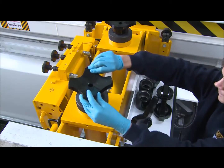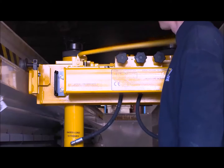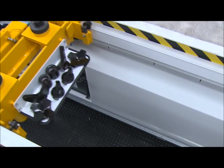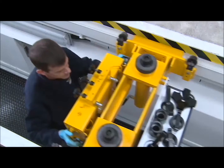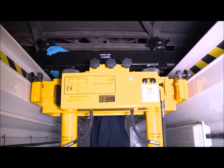MajorLift's pit jacks are available in models rated up to 20 tonnes, either air-powered or hand-operated, and for seriously heavyweight tasks such as military or railway vehicles, even aircraft, MajorLift's 40-tonne jacks easily meet the challenge.